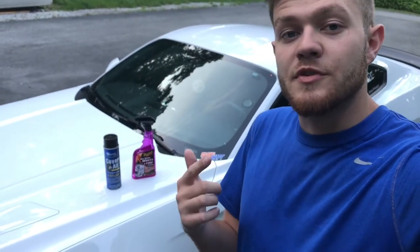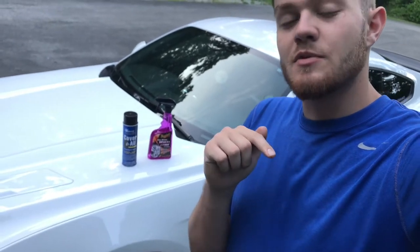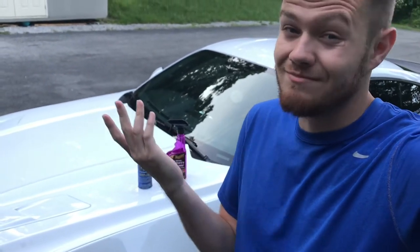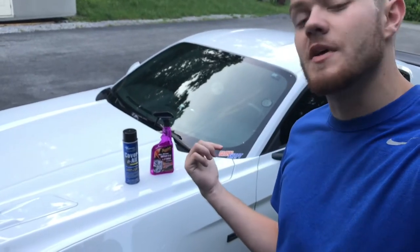But guys, this is gonna wrap up this video. Subscribe down below — check out our giveaway when we get to a thousand subscribers, it's worth $300, so you don't want to miss out. Subscribe, it's free, doesn't cost you anything, you just gotta click a button. Drop a like down there if you liked the video, and let me know what you think about this stuff.